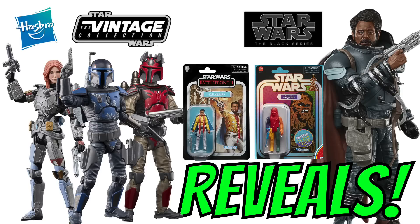Hi there Star Wars Collectors and welcome to another Bossk's Bounty video. This video is going to be a roundup of all of today's reveals from the Hasbro Star Wars Fan First Wednesday livestream for both the Vintage Collection and the Black Series.